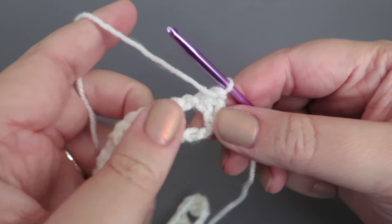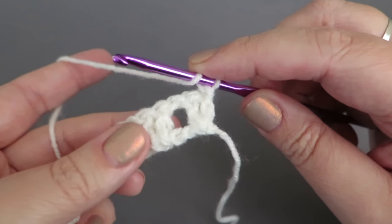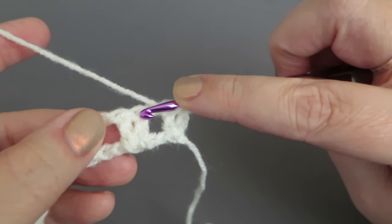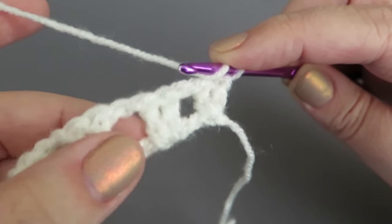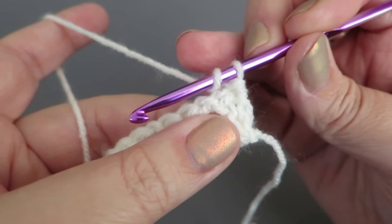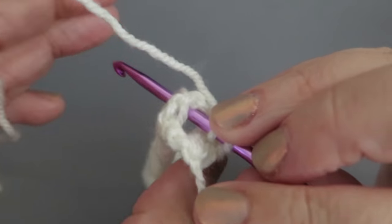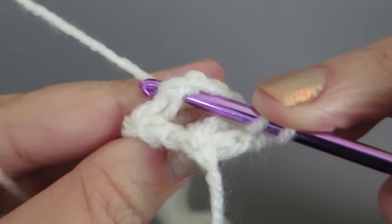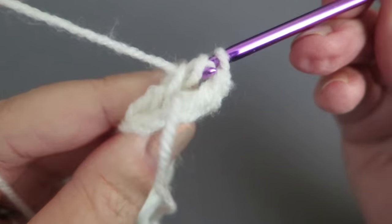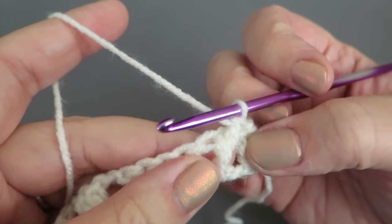Turn the work around. We're going to start working trebles around the treble posts. Each pair of trebles has a post A on the left and post B on the right. Work your treble around post B — put the hook down underneath the post. If it's easier, just turn the work and hold it sideways, keeping post A away so you can see what you're doing.